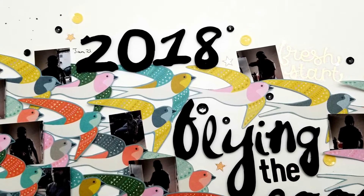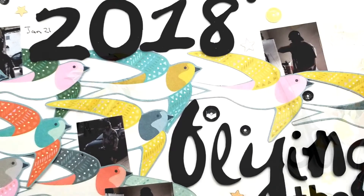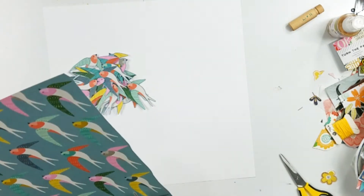Hey guys, it's Becky. I am back with another process video. Today I am going to be using a Paige Evans collection. Actually, I'm just going to be using this one paper.